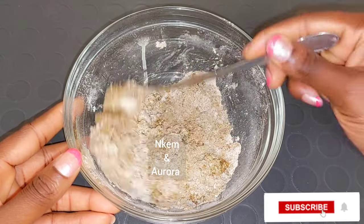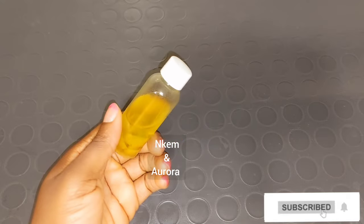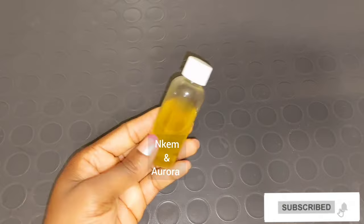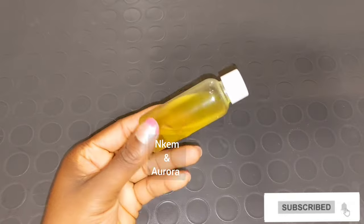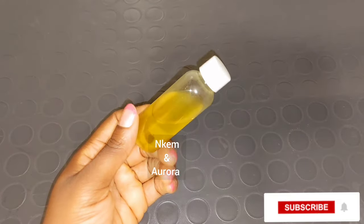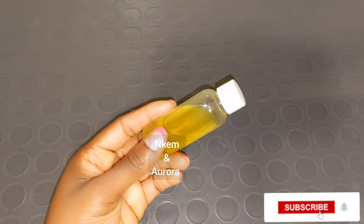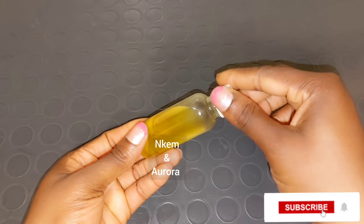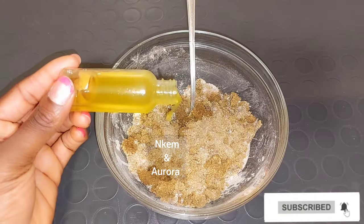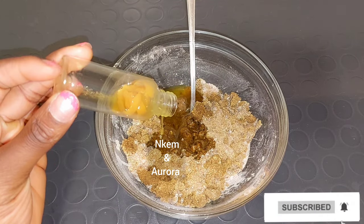Our other ingredient is going to be lemon oil — this is also one of my homemade lemon oils. If you do not have lemon oil but have lemon powder, you can also use lemon powder as a replacement. Lemon oil helps to restore the skin's natural balance, reduce excess sunburn to the skin, treat breakouts, get rid of impurities, cleanse your skin, and treat bacteria trapped in your skin pores that cause breakouts. I'm going to add the lemon oil into the scrub.